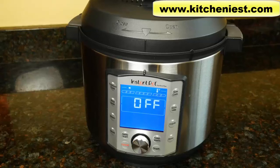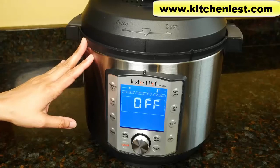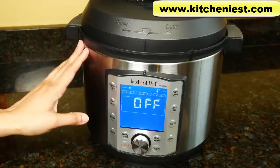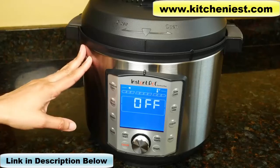Hi guys, today I'm reviewing the Instant Pot Duo Evo Plus. This is one of the newest models of the Instant Pot. The other new model is the Duo Nova, and if you want to see my review of that, I'll put a link right below this video. That Nova was 8 quarts. This Evo Plus comes in 6 and 8 quarts — I have the 6 quart here.